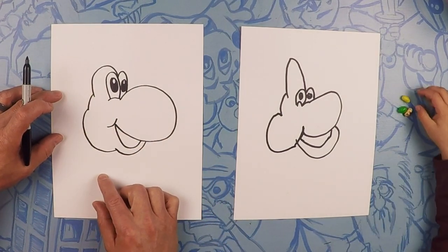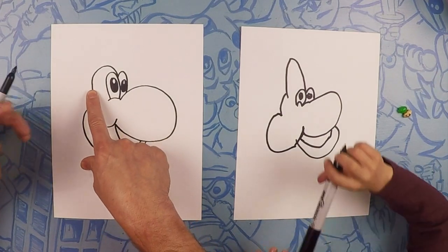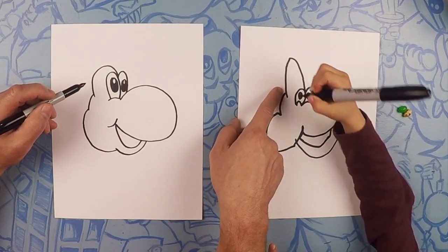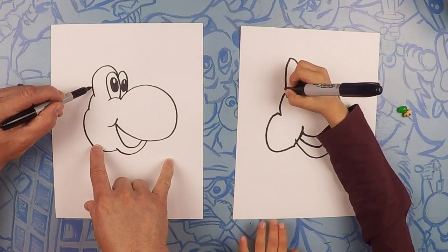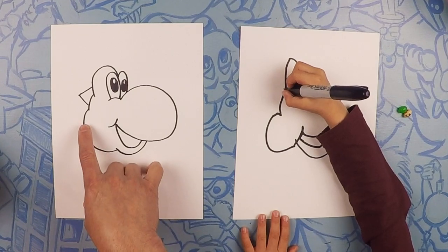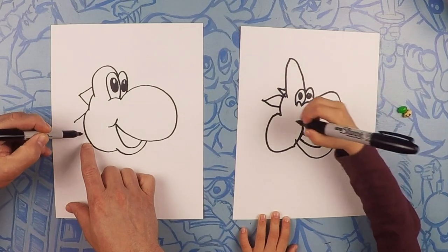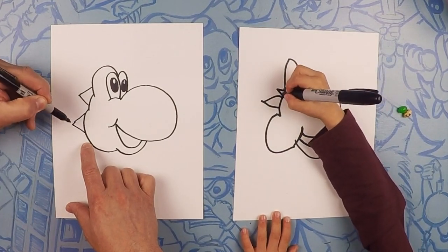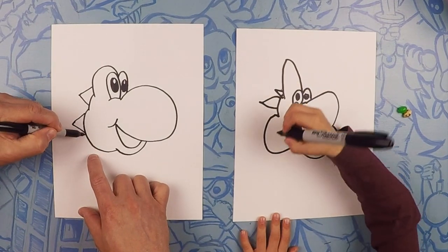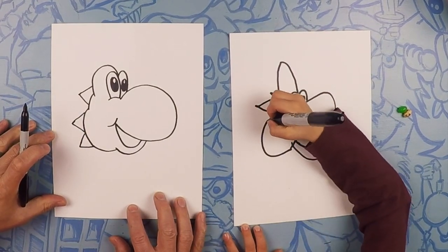So on the back of Yoshi's head, what does he have? Spikes! So starting about right here on this part of the eye, we're going to do one — it's almost like a triangle without a bottom, just a point like that. And now one about halfway down, just like a triangle. Small, big, small, big — and one more, a third one on his chin.